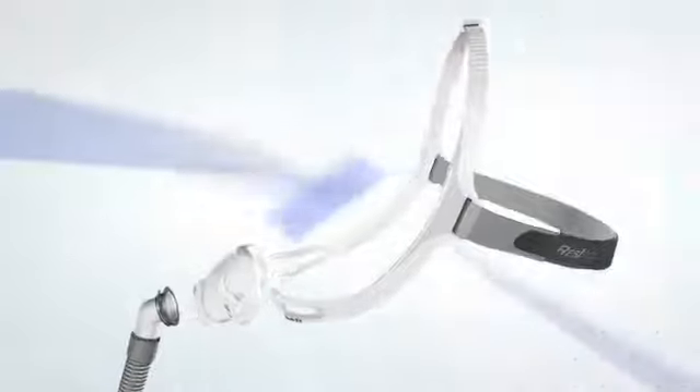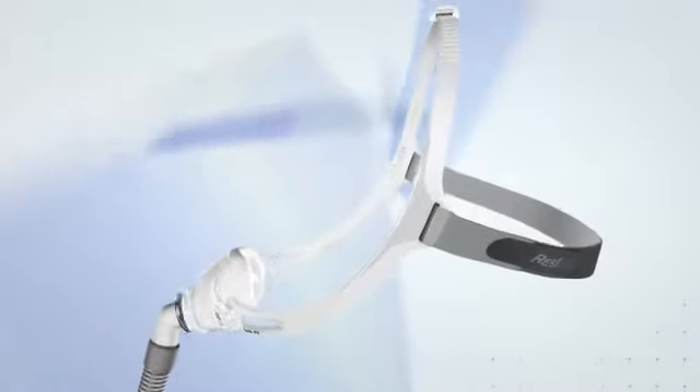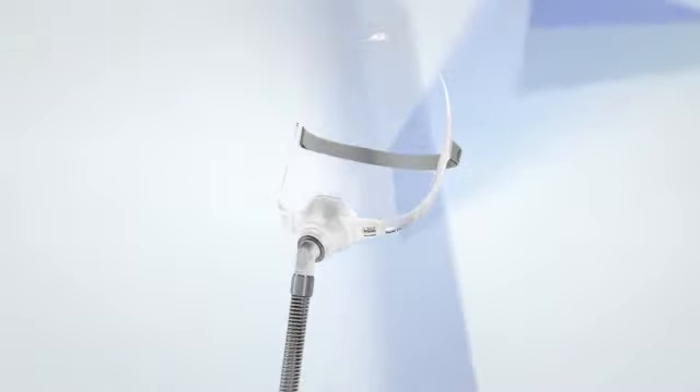Congratulations on purchasing your Swift FX Nano Nasal Mask. It should work just fine all of the time, but here are some tips if you ever encounter a problem.